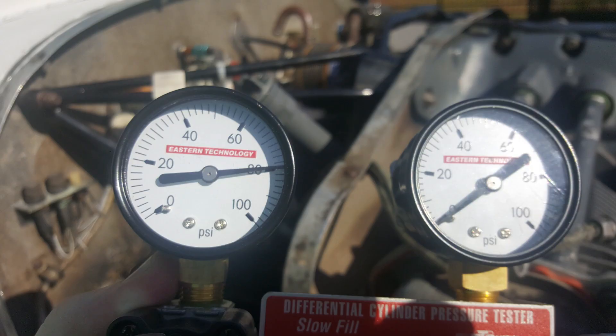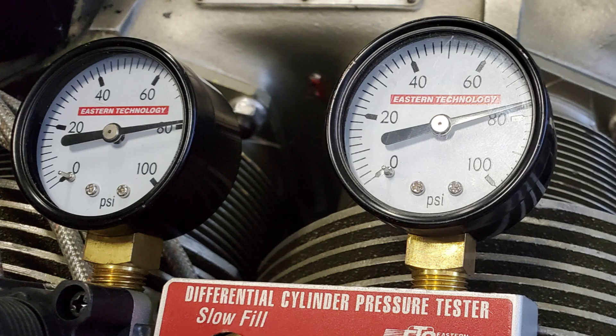A differential pressure test, also called a cylinder leakage test, measures air leakage in a cylinder. The tester has two gauges, as the one shown. One indicates pressure going into the cylinder, and the other indicates how much pressure remains within the cylinder.